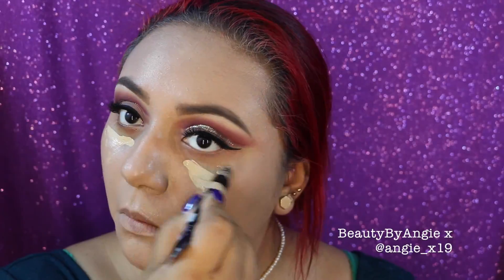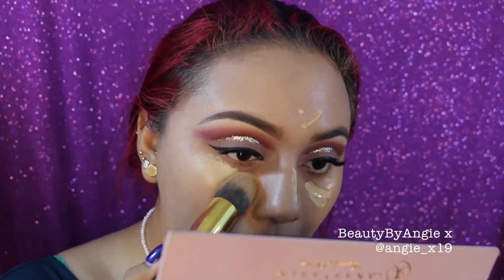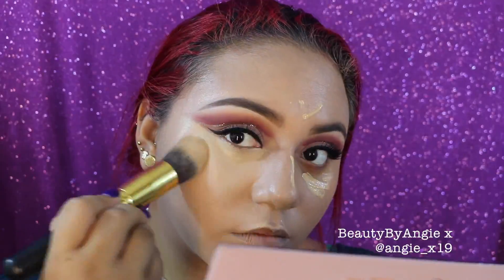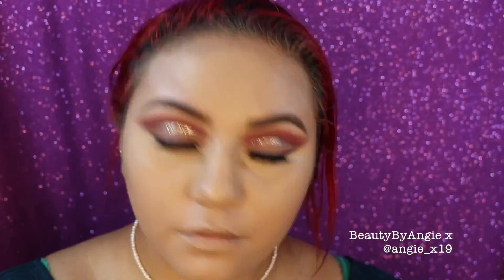For concealer I'm going in with the Makeup Forever Ultra HD Concealer in shade Y31 to conceal and highlight my face. My foundation looks a bit bright right now, but that's how I prefer it — a little brighter — so I can put color back into my face with powders. To set under the eyes I'm going in with my RCMA No Color Powder, which is an awesome powder.